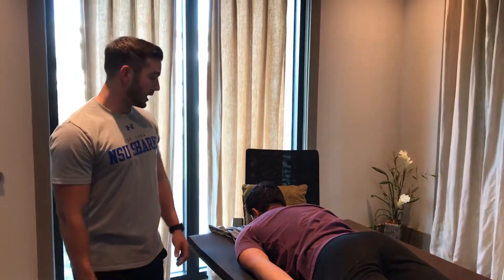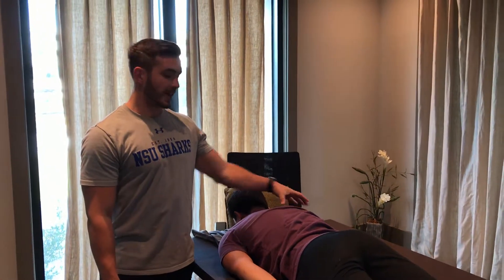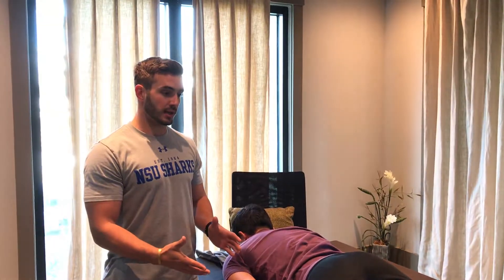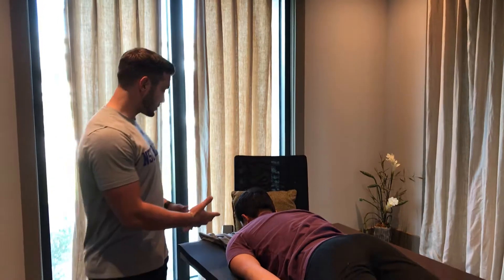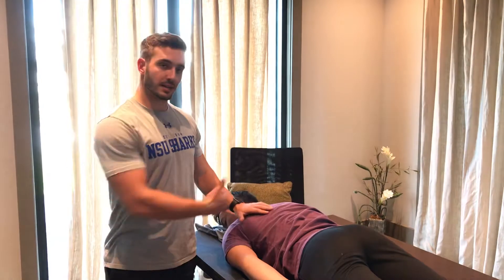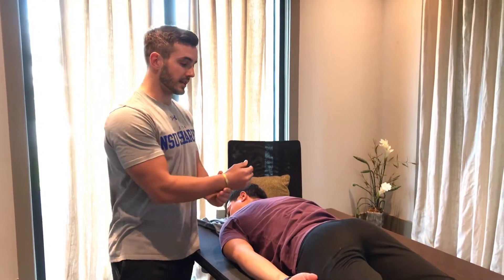Alright, so for manual muscle testing of the rhomboids, we're looking for scapular adduction as well as downward rotation. I'm going to have my patient in prone as we see here. I can either have you turn your head towards me or keep it down, whichever is more comfortable. During this, I'm going to stabilize on the ipsilateral side while I apply pressure to the contralateral side.